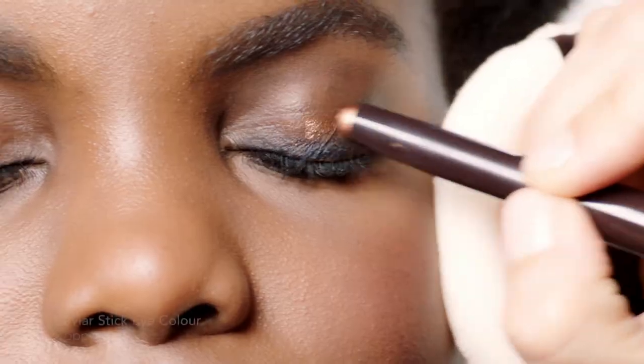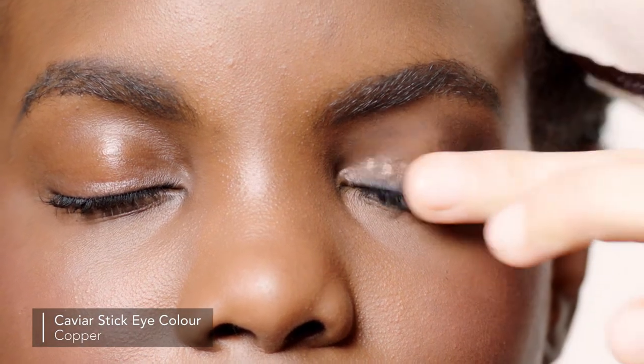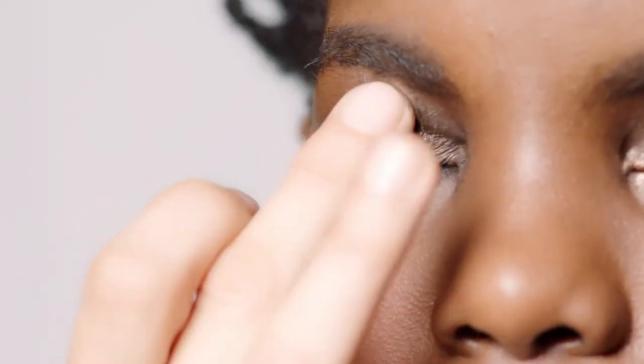Now I'm going to add a little pop of shine right in the center. This is the copper tone, and it has a lot of shimmer. I'm placing the copper right in the center, from where I put the dark in the crease and lash line, so that I'm really popping the lid — and maybe a little pop on the inner corner.